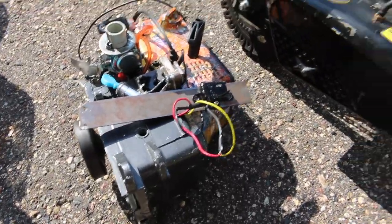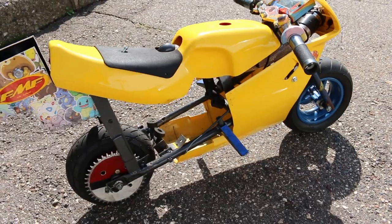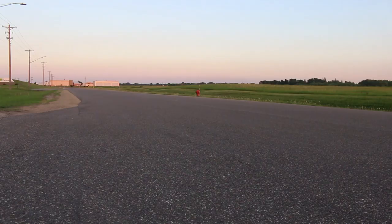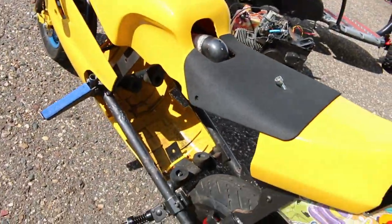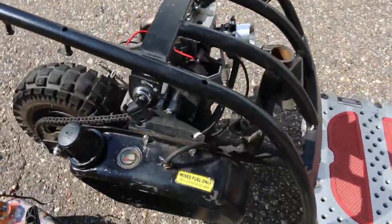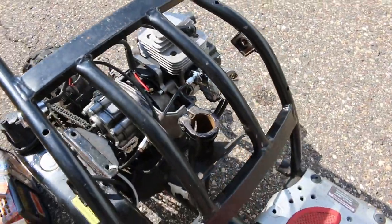So this is the engine that I'm going to be putting into the scooter. It is a 110cc Stihl cement saw engine that was previously in the world-famous Pokemon Pocket Bike. I was thinking it would be nice to put the scooter engine into the Pokemon bike — it's 43cc — so that way I can just sell it with an engine in it. It's got a similar style with the gas tank on the side, but we'll see what happens with that.